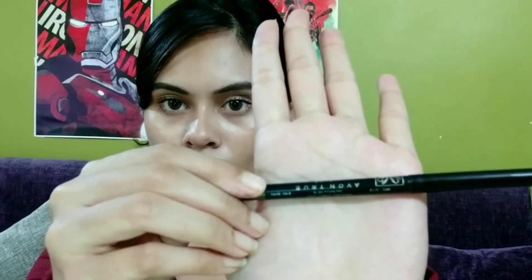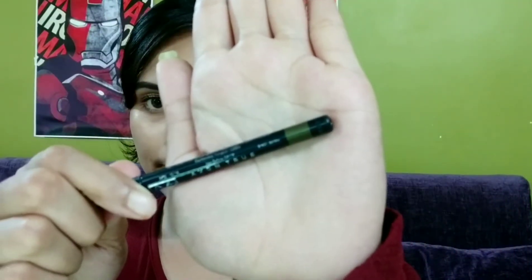Moving on, I will be applying this Avon Burnt Olive kajal — it cost around 278 rupees. I like this kajal because it is not that dark and it is greenish. I will be applying it on my lower lids. I'm not really an eyeliner or kajal kind of girl, but if I do use one I go for something really subtle. I don't like very dark kajal — I feel like it doesn't suit me. I'll be putting it on the lids very carefully and evenly.